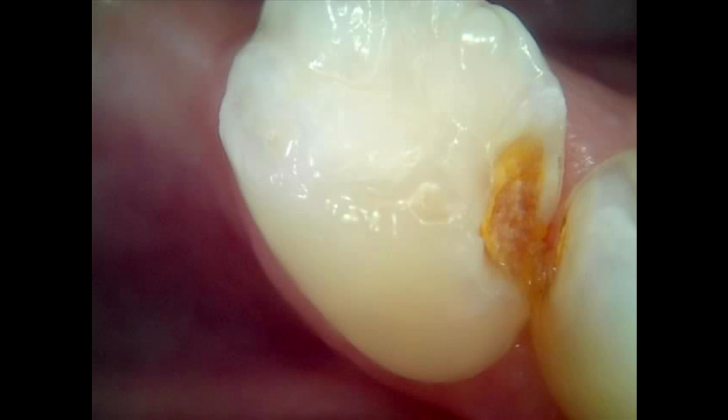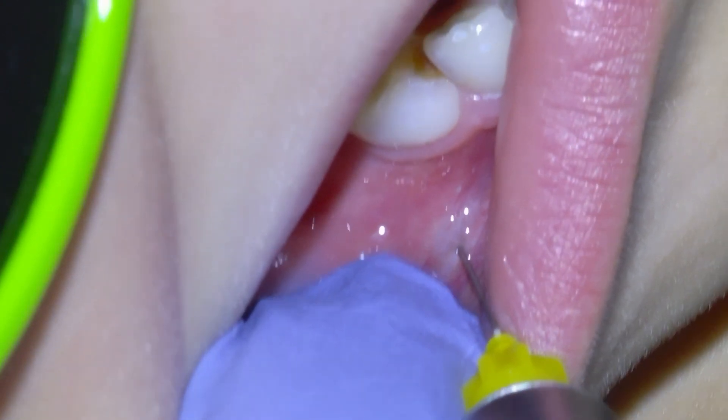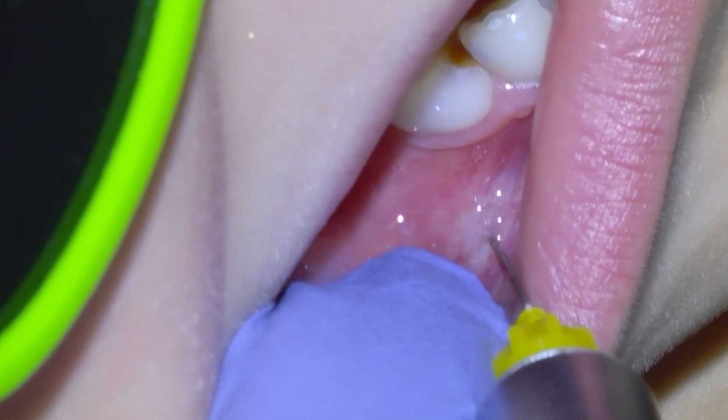This is pediatric tooth decay in a lower right first primary molar that we're going to fix. We're going to begin anesthetizing the tooth with 1 in 200 articaine, and this patient did fantastic with the freezing.